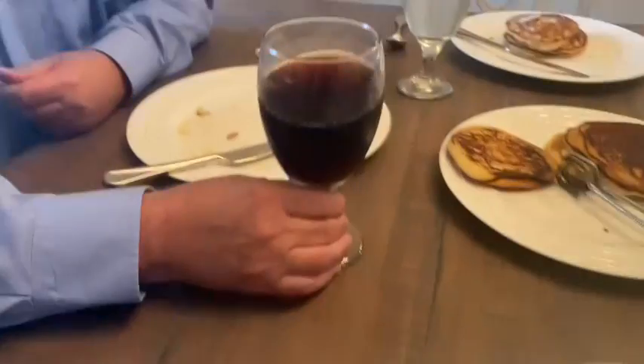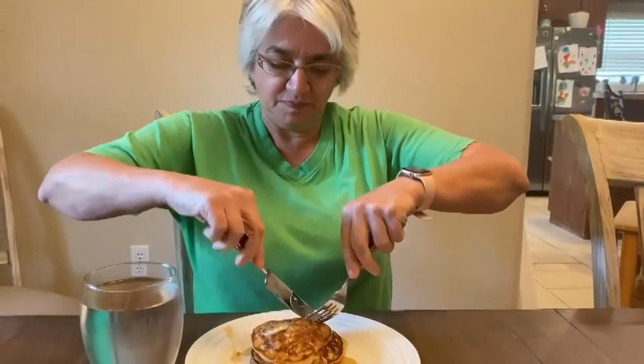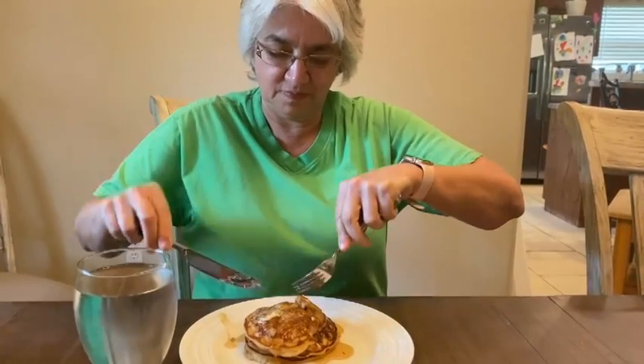Dad, how are they? 'Well, the presentation was lacking, the texture was good, taste is phenomenal — delissimo. I'm just glad to know if something happens to your mama, I will survive because you know how to cook pancakes.' My dad devoured these in less than a minute and a half. Mom said they were the fluffiest, lightest pancakes she's ever eaten. You heard that here first!